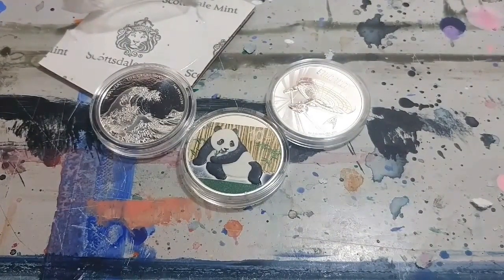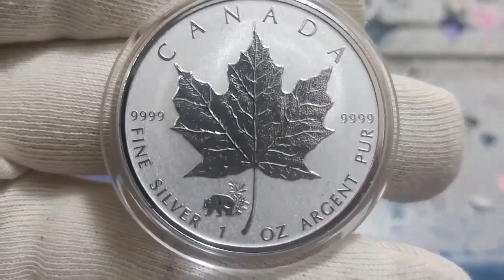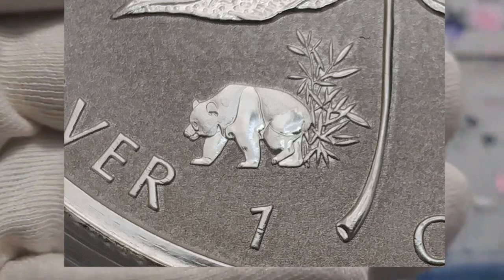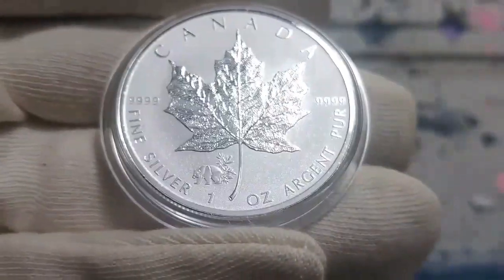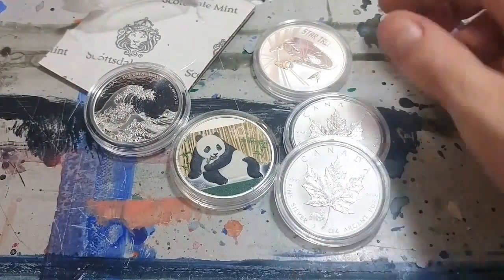And then the coin we've all been waiting for: the 2017 Canadian Silver Maple Leaf one ounce Panda Privy. Here it is! There's been some talk that it's just kind of an overlaid image of another bear, but it's well done — bamboo in the background — and I'm Canadian, so I'm going to add that maple to my collection. I picked up two of these. I encourage you guys to head over to the coin shop; they're going to be sold out fast so grab them quick.